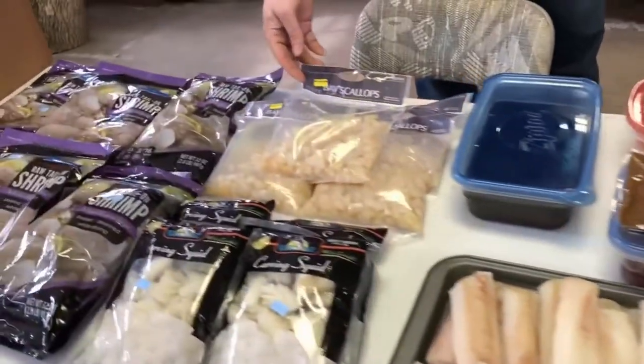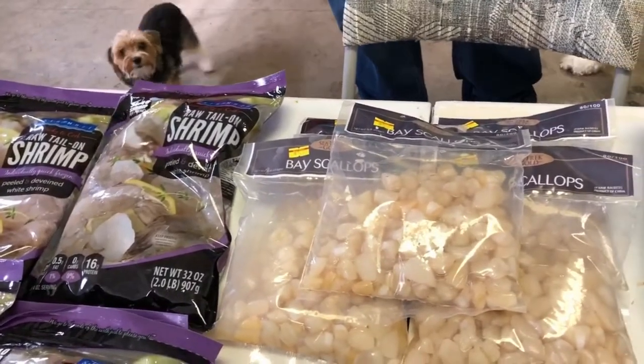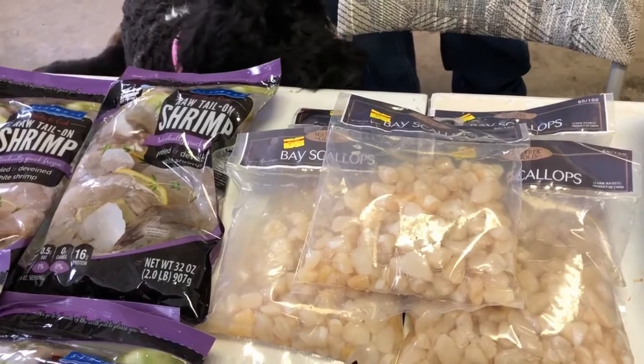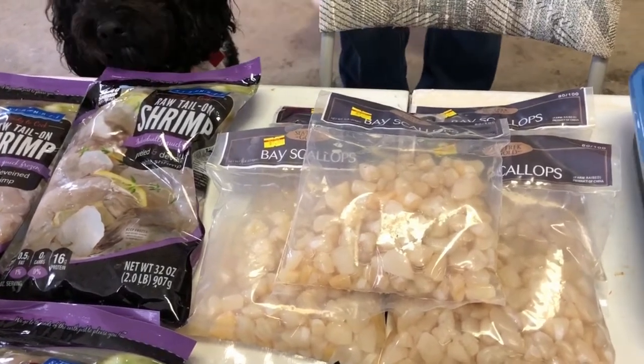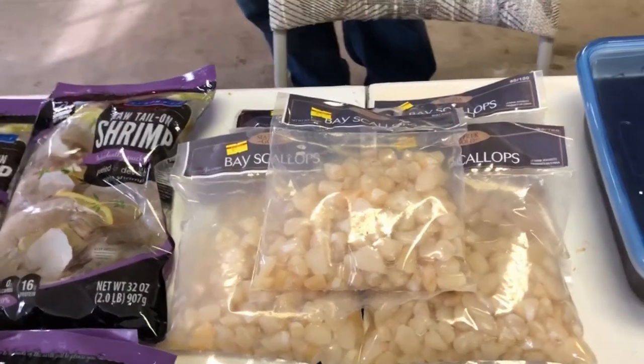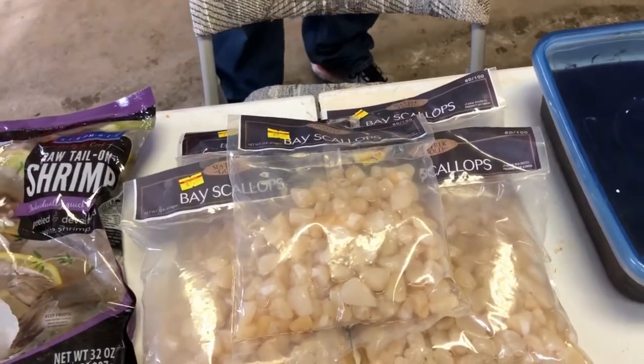For example, these scallops are eight dollars a pound for bay scallops at the Asian store. I went to the grocery store and they were — I want to say — twenty-nine dollars. So it makes a big difference to pick the places where the pricing is good.